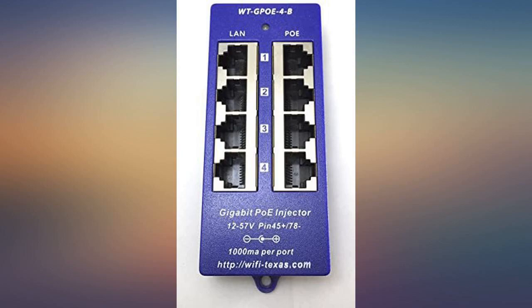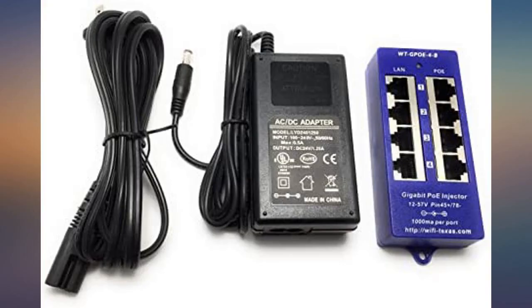This is a much cleaner solution — meshes well with my patch panel, way less power plugs, and cost effective compared to the Ubiquiti injectors.